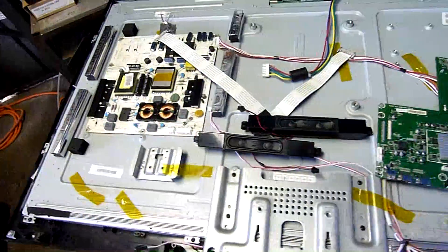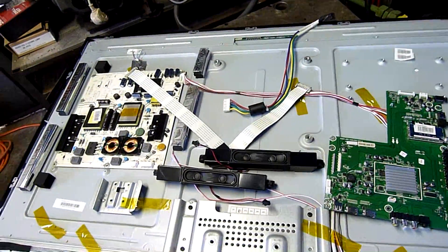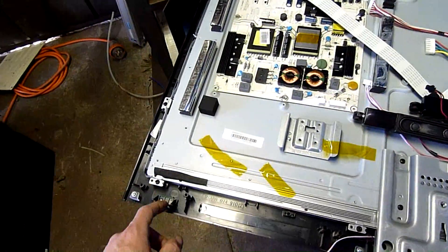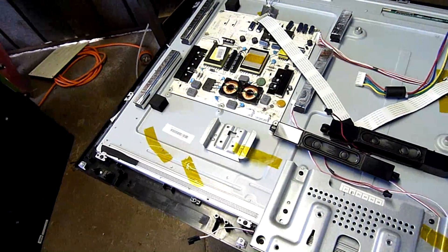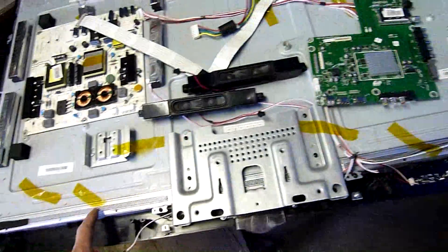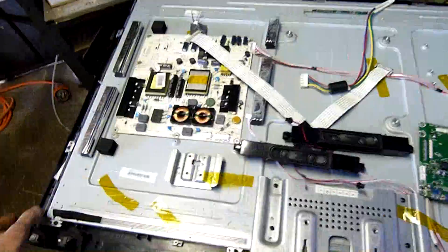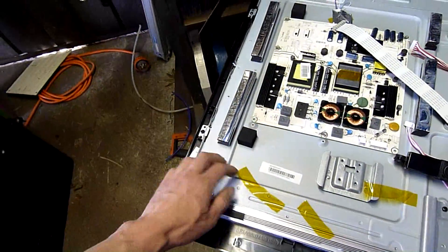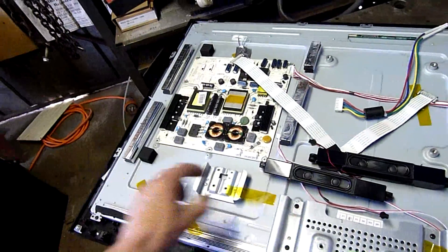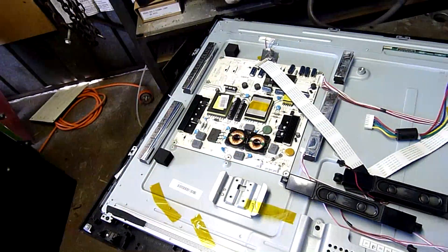I'm interested to see if this is a full array or whether it's just a big edge lit. If it's a big edge bar, that's kind of handy — I can pull that apart and keep the edge strip. I can also use the plastic or acrylic backing in there because it's much thicker and harder than a normal CCFL backlit one, which tends to be fairly soft.